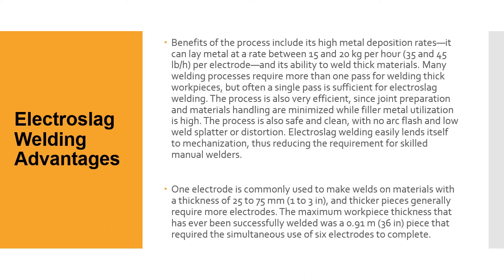The benefits of the process include its high metal deposition rates — it can lay metal at a rate between 15 and 20 kilograms per hour, or 35 to 45 pounds per hour per electrode — and its ability to weld thick materials. Many welding processes require more than one pass for thick workpieces, but often a single pass is sufficient for electro slag welding. The process is also very efficient since joint preparation and materials handling are minimized while filler metal utilization is high. It's safe and clean with no arc flash and low weld splatter or distortion. ESW easily lends itself to mechanization. One electrode is commonly used for materials 25 to 75 millimeters (one to three inches) thick; thicker pieces generally require more electrodes.